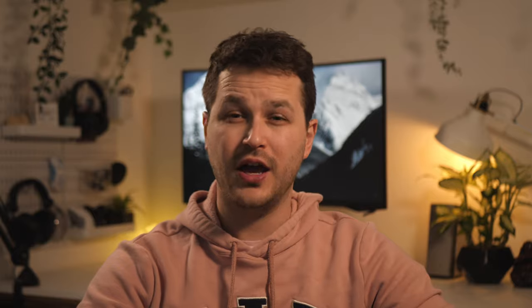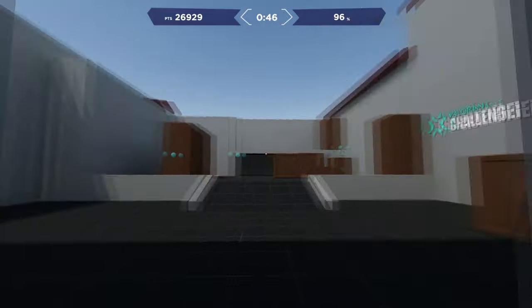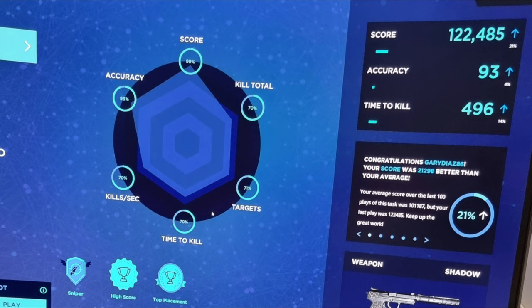The Serapad performed really well in-game, but I think its secret weapon is in aim trainers. I typically use Kovaaks or AimLab to assess new mice and pads, and the results on the Serapad are unlike anything I've experienced before. Earlier this week I posted a screenshot of a regular AimLabs task where I managed a top score 20% above my average using the Serapad. I wasn't able to repeat that exact level of gain again, but my averages were well above what they were on other pads across the board.